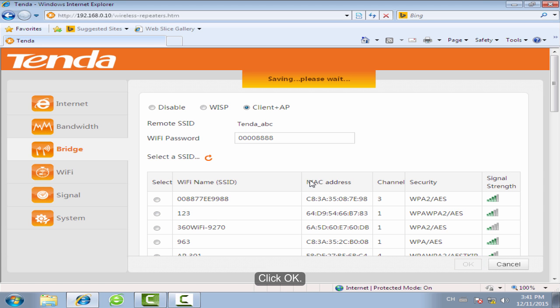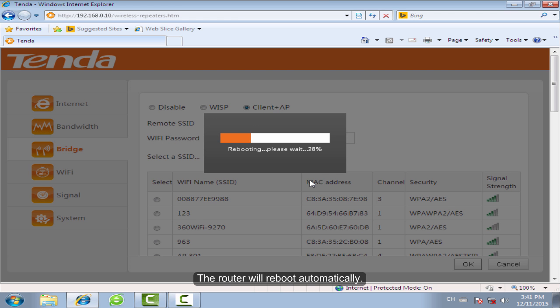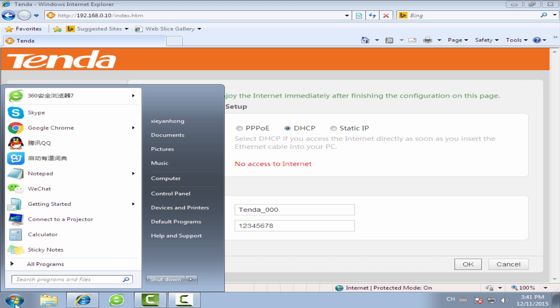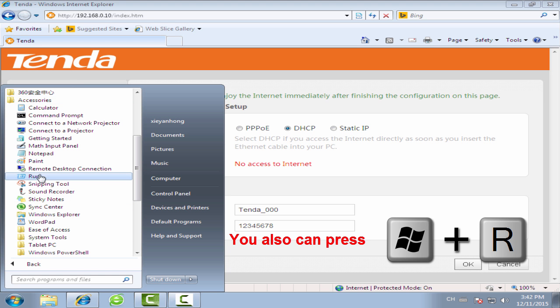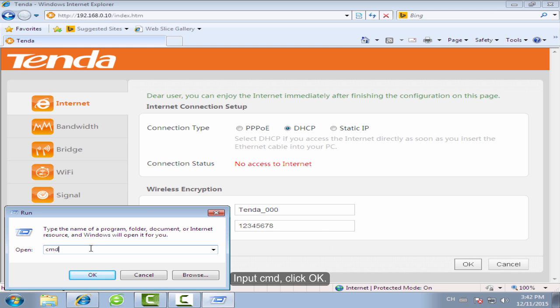Click OK. The Rotor will reboot automatically.